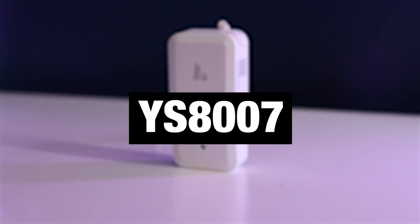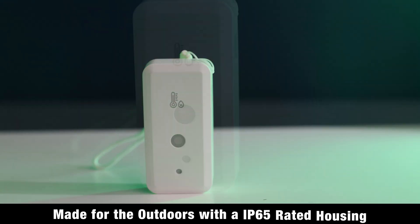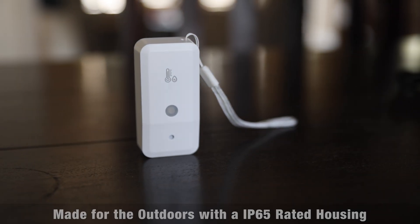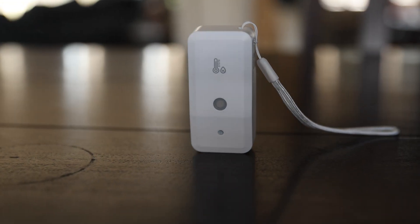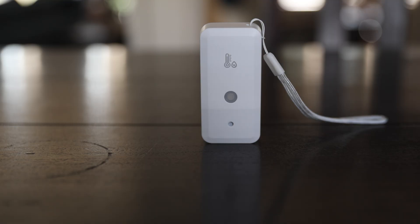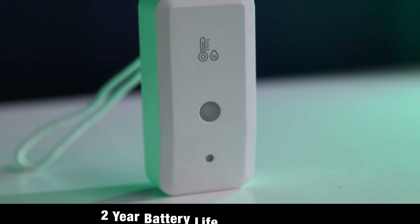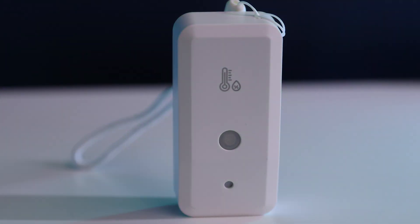Finally, we have our YS8007 Outdoor Temperature and Humidity Sensor. Built for the outdoors, it features a durable IP65-rated housing and measures both temperature and humidity in real time. You can place it outside with adhesive or hang it using the included lanyard. It's great for a greenhouse, shed, attic, patio, and more. It'll last over 2 years on its included AAA batteries, making it your go-to choice for year-round outdoor monitoring.